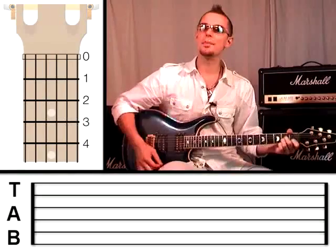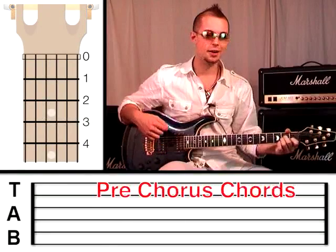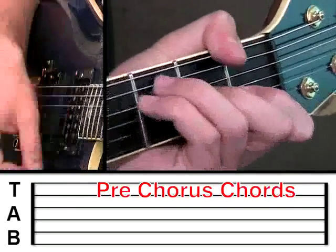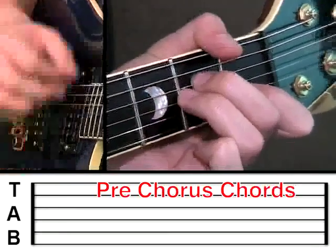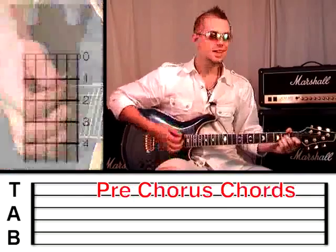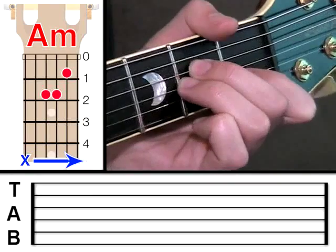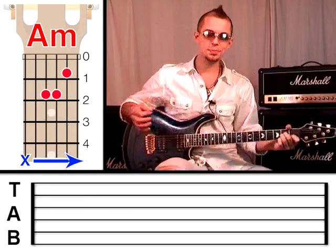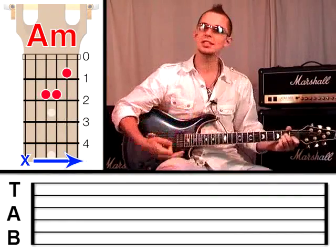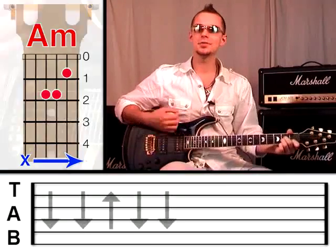Eventually, we start to strum an A minor chord and an F major 7 chord. It's going to sound like this. You already know the A minor. You might have noticed that I'm using my thumb to gently touch the sixth string, which stops it from accidentally making a noise if we were to hit it with the plectrum, because the A minor only uses five strings. The strumming pattern I'm going to ask you to use is: down, down, up, down, down.